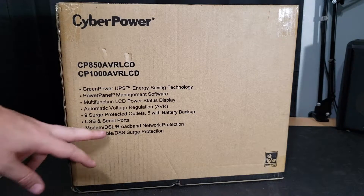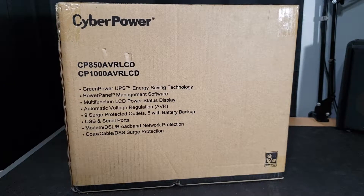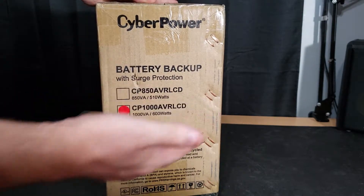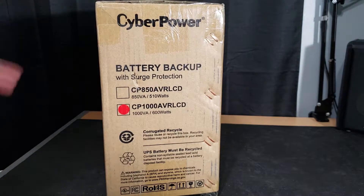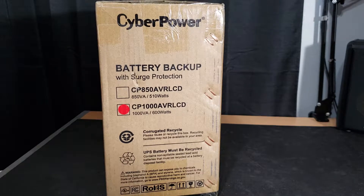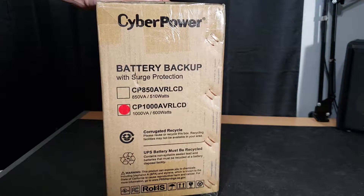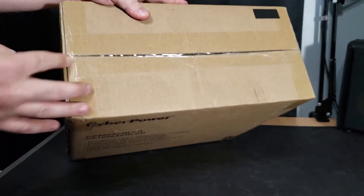It has USB and serial ports, modem, DSL, broadband network protection, coax cable, and DSS surge protection. One more side and then we'll open it up. On this last side you've got the logo, battery backup sticker showing which model it is — so they got the right model, thank God. It says corrugated recycle — yeah, recycle this box. UPS battery must be recycled, so don't just throw it in the garbage. A few warnings about using this — gotta save yourself some lawsuits — but that's about it for the box.